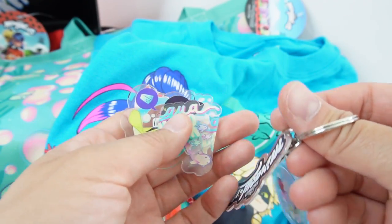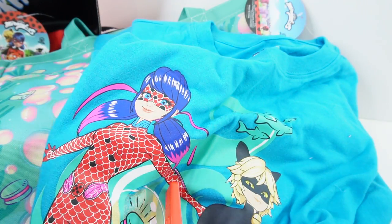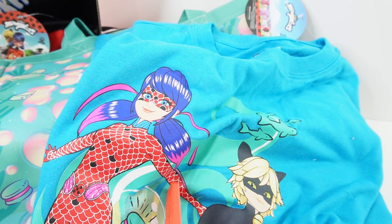All right everyone, what do you think of this quarter's Miraculous box? Aside from the keychain issues, I think it's really cool. I love the beach bag — the design is so cute. I love the towel and also the t-shirt. Let me know down below in the comments what you think of this quarter's box. If you want to see more videos like this, make sure to subscribe and I'll see you next time. Bye!